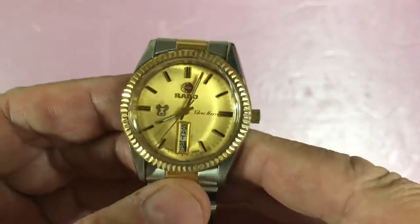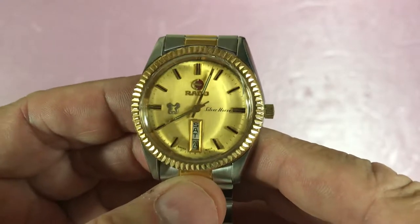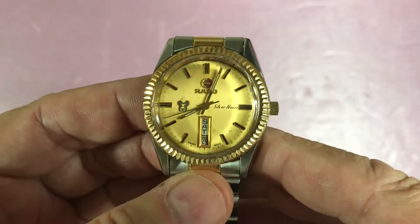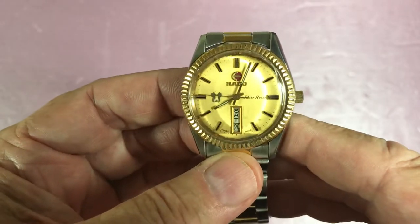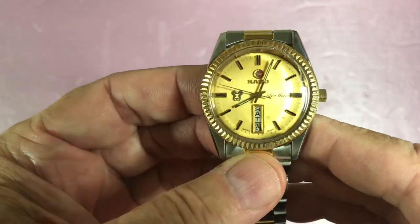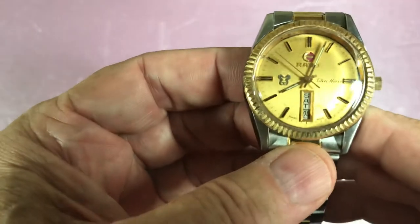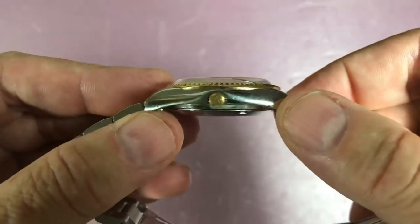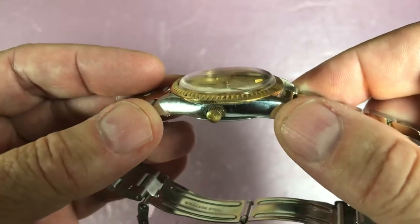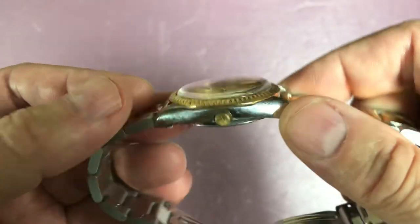Okay, what do we have here? This is a 36mm stainless steel case — the Rado Silver Horse Automatic. It's got some really interesting things. Let's get the numbers out of the way first: 36mm stainless steel case, thickness of 12mm. And that is a non-hackable, non-windable, two-position crown.